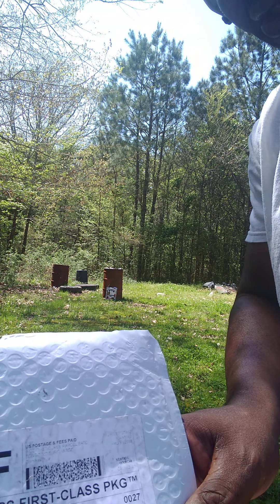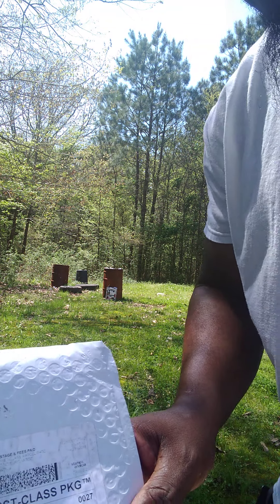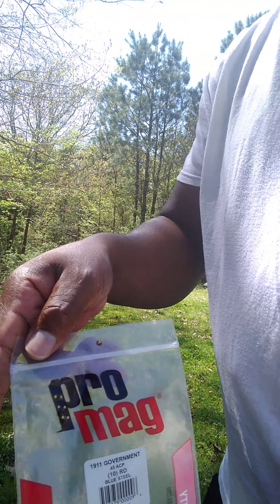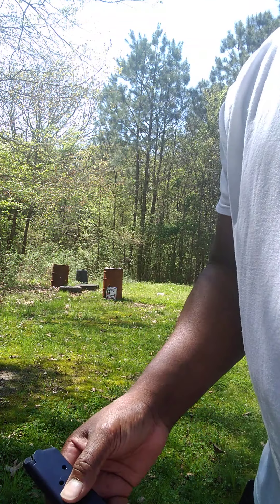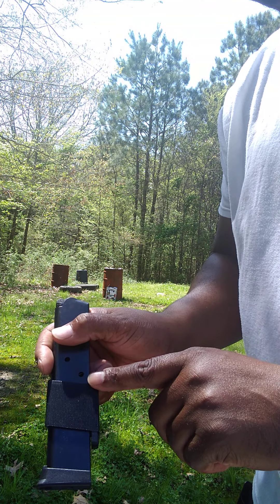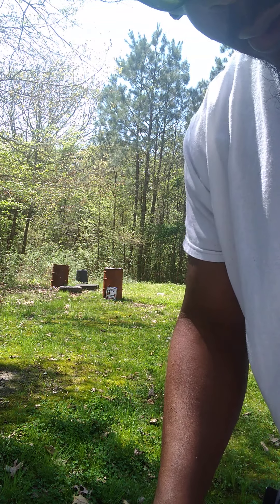I don't know if I ordered them on Amazon or not, but you know that they're a Pro Mag — 10 rounds, blue steel, 1911 government.